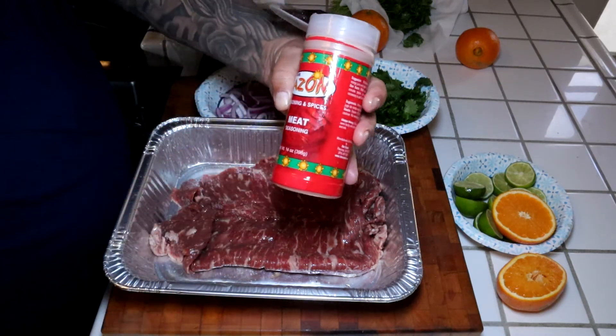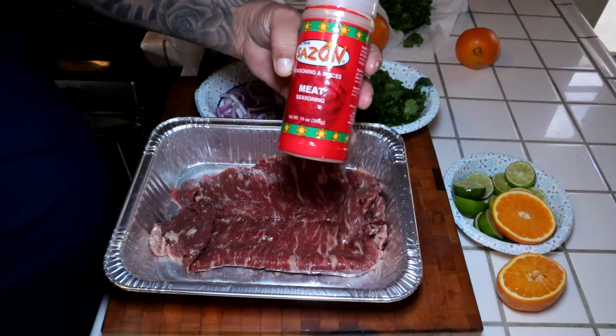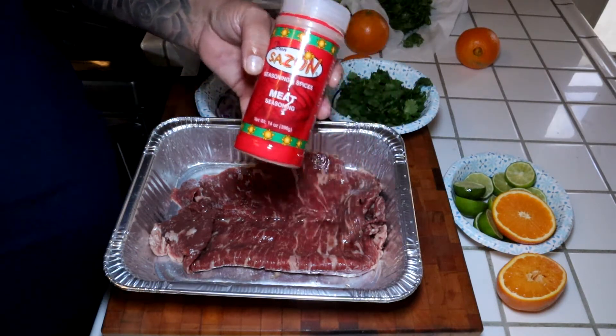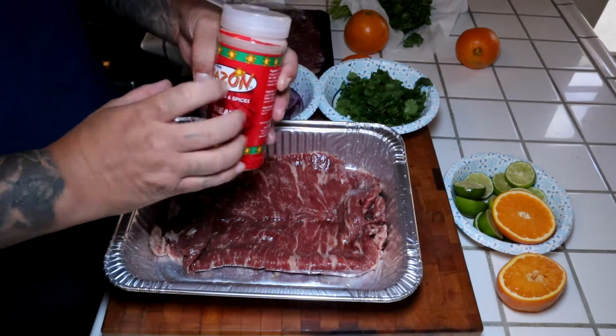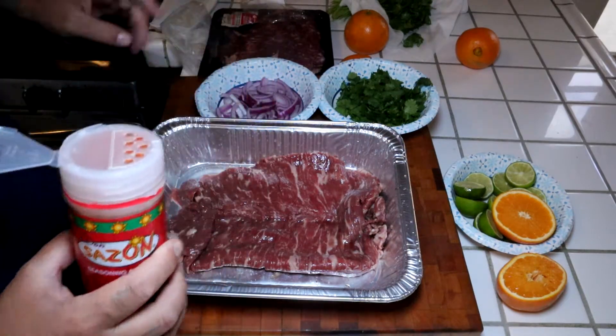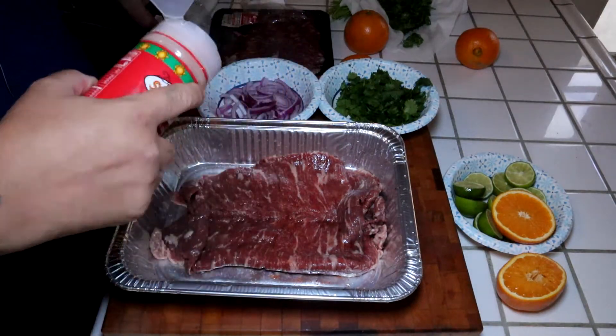Here's the start of the show. Can the camera pick it up? Don Sazon. Sazon. I was a taquero, and this is my go-to seasoning for my asada. This is bomb, fire. So just season — try not to season too heavy. Do both sides.